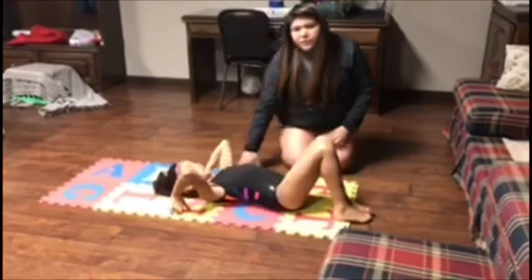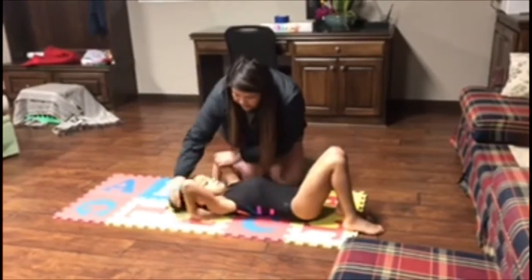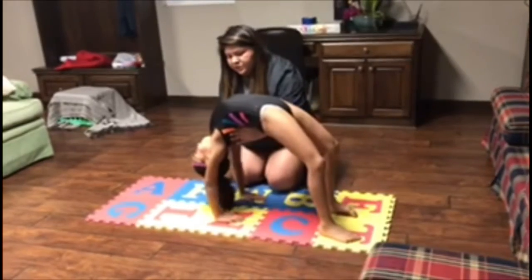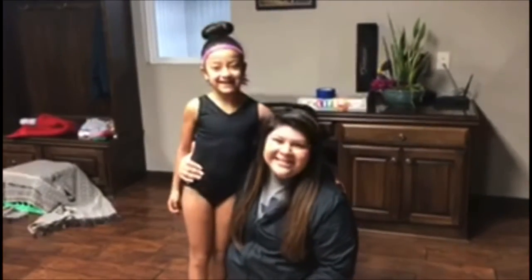You can move it onto the ground — just reinforcing being safe and making sure that we have a soft place for her to do this. Push up, and here you want to make sure she's pressing the shoulders open, and then she can kick over. And that's our daily dose with Texas East!